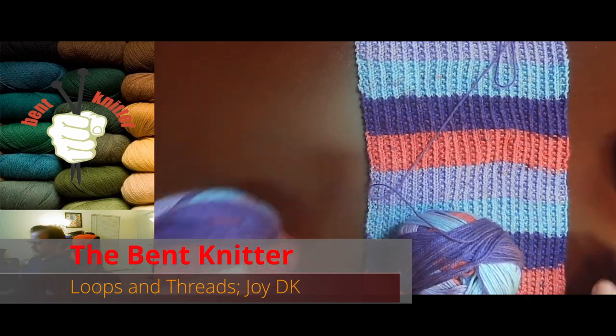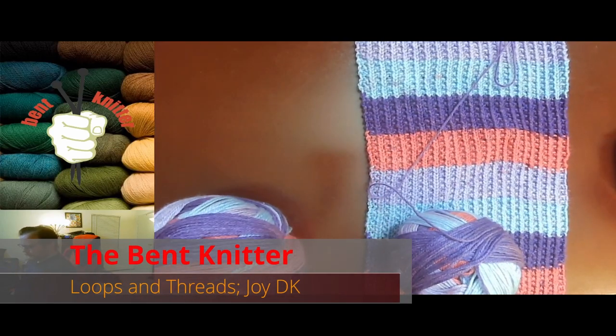Hi everyone. Welcome back. This is The Bent Knitter. This week we're going into a yarn review.